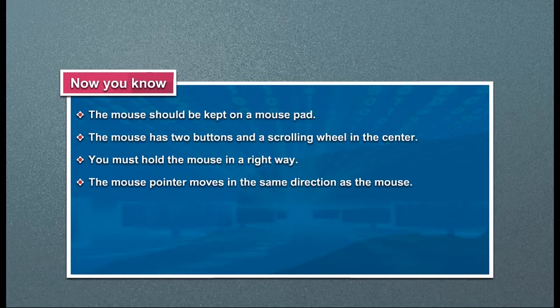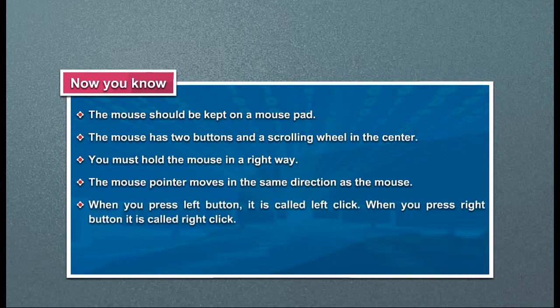When you press the left button, it is called left click. When you press the right button, it is called right click.